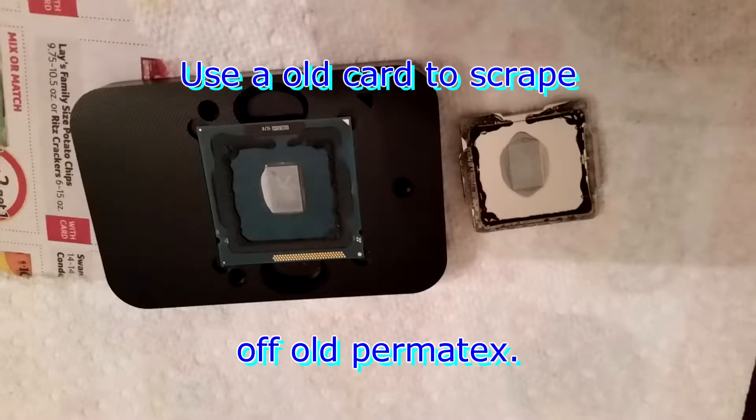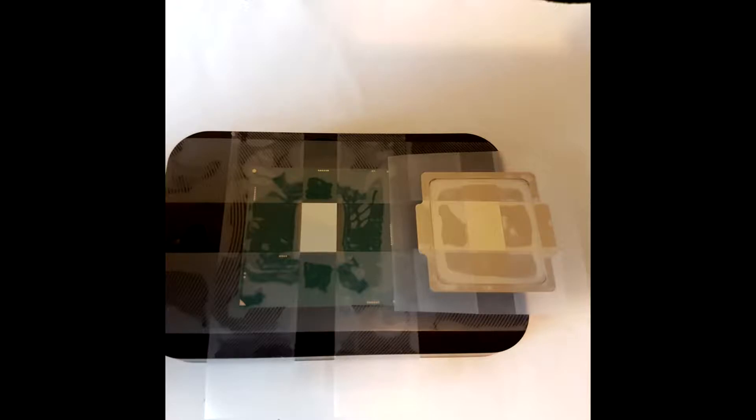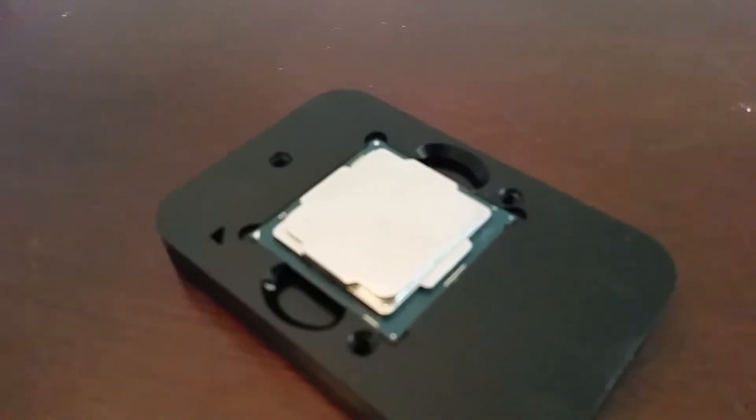I put on the Conductonaut from Thermal Grizzly last night. I used tape to make a straight rectangle, because without tape that liquid metal would get everywhere. So FYI, I definitely use tape.